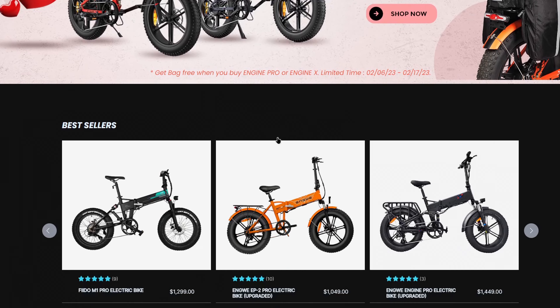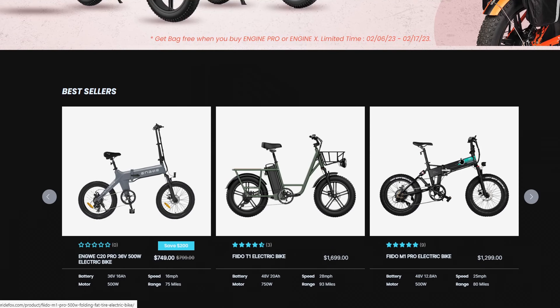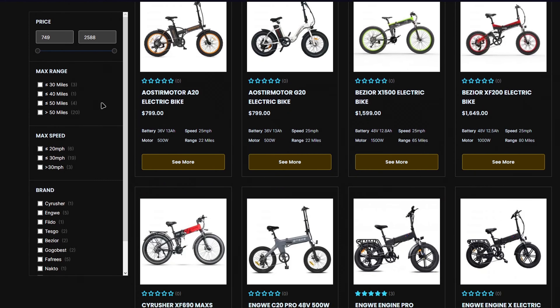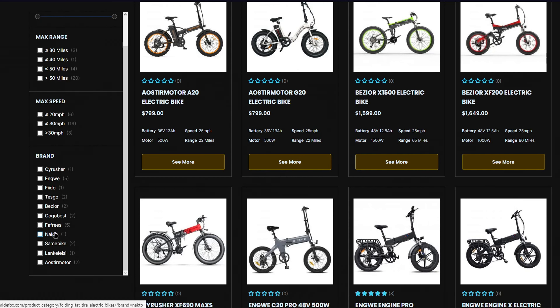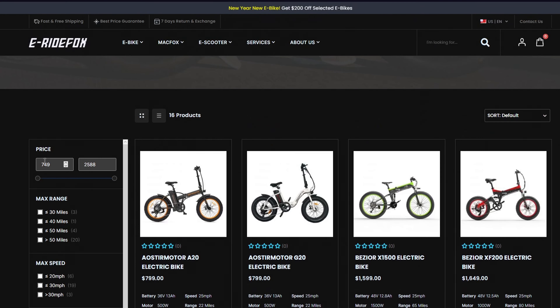E-Ride is not your average e-bike company — they're a distributor of electric bikes, so they sell more than just the ones they make. This brand sells bikes that I've reviewed before, and it seems they're trying to make themselves the number one distributor of electric bikes so you can purchase them all in one place, which is a very smart idea. But let's talk about the bike in question.